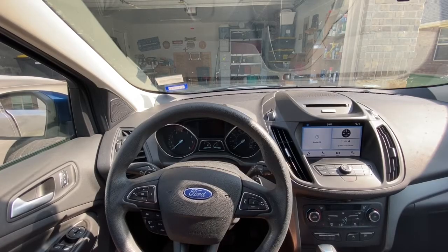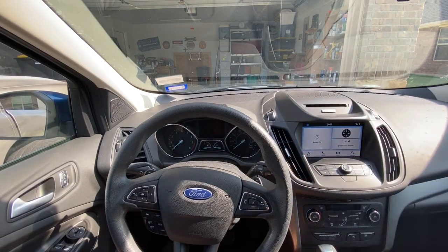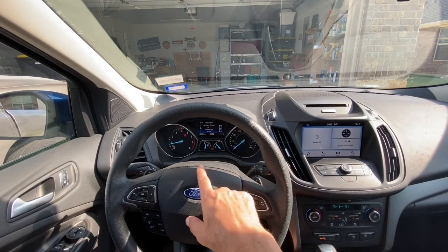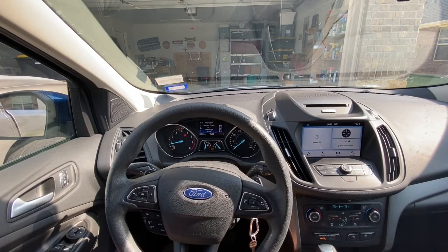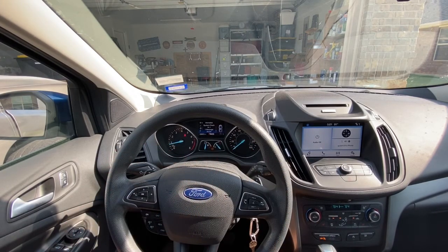I just did an oil change for the first time in this 2018 Ford Escape. See the information card above if you want to see a video on how to change the oil. Now I've got to reset the indicator saying I need an oil change. If you turn the car on you see 'oil change required,' and if you hit OK it goes away — but it doesn't really go away. The information is still there and every time you start your car you're going to get the indicator. I've played around with everything in the menu and you can't reset it that way. So I did some research and I'll show you how to reset it.